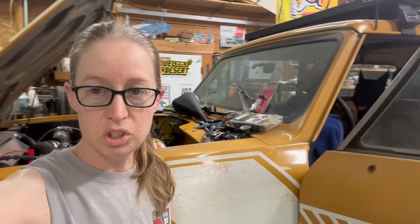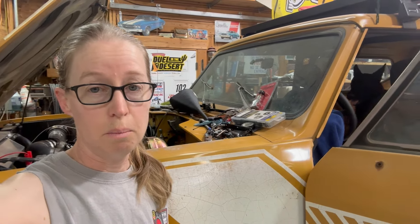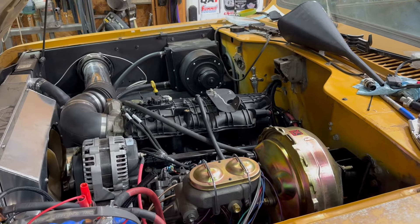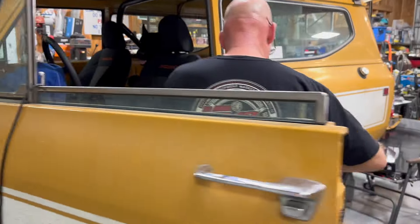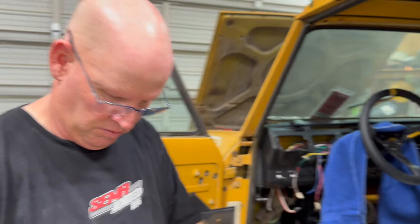We got the Scout running. The motor fires up just nicely and sounds pretty good. But we discovered a couple of things while we were doing that. We discovered that he had to tweak a whole bunch of wiring because none of the lights worked. So they all work now.